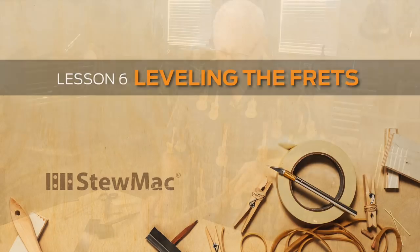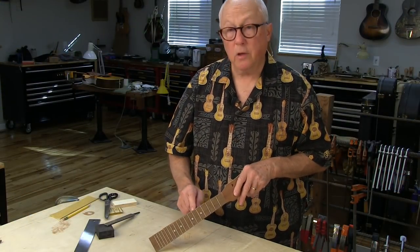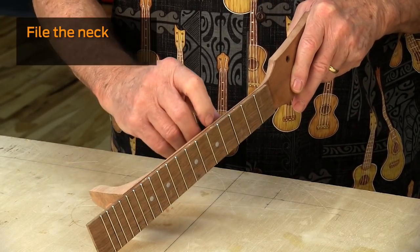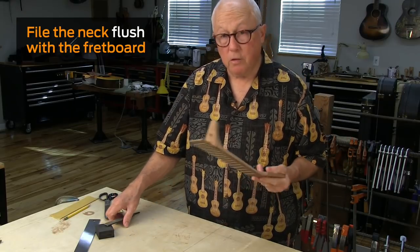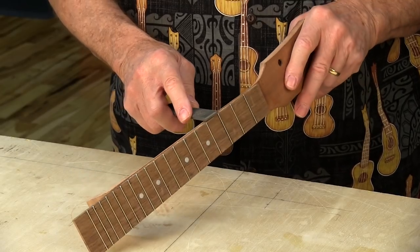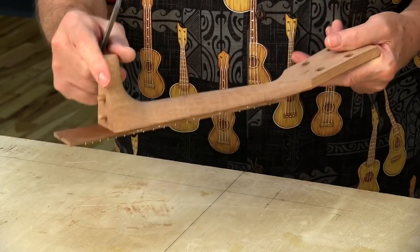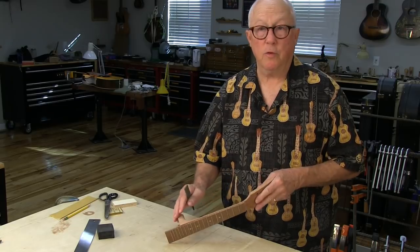I'm going to level the frets now, but before I do, this mahogany of the neck is a little larger than the fingerboard is, and there's a little ledge. I'm going to file that off so it's smooth along the board on both sides. That's going to create a flat, and when it does, I'll just take the file and roll the neck a little bit and blend the flat into the round. And then when I final sand this before finishing, that'll all get smoothed out.